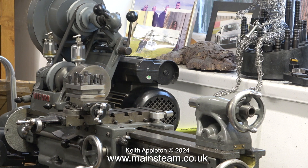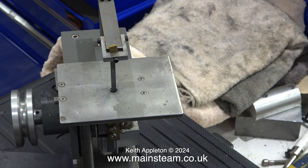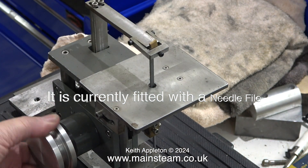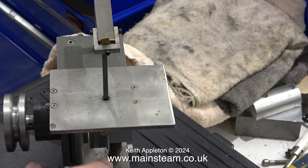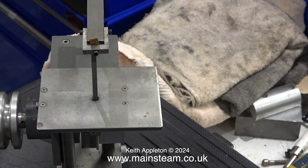It probably would run a bit better with some oil in the lubricators, but it's not going to be running for very long. This is Andrew's reciprocating saw — it fits into a lathe and it's really clever. Did you make this? Yeah. I forget the man's name now, but he's quite famous for the machining seminar.